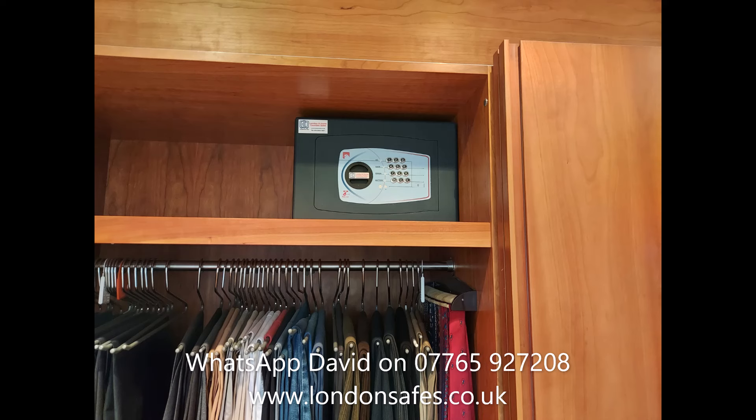We don't generally go that high, but with this particular safe it's heavy but not too heavy, so we can do it.